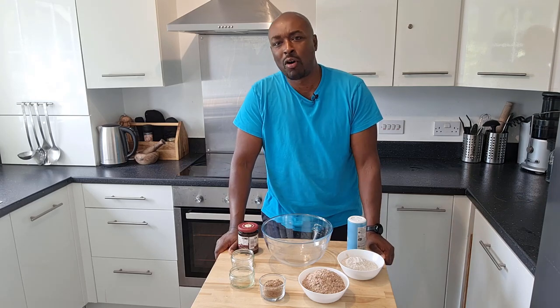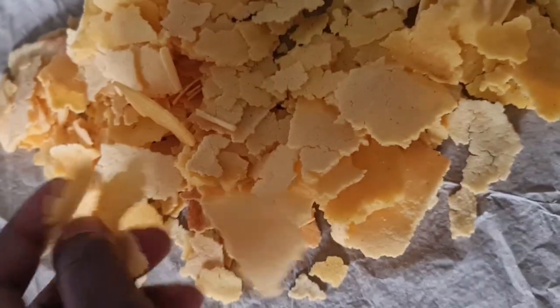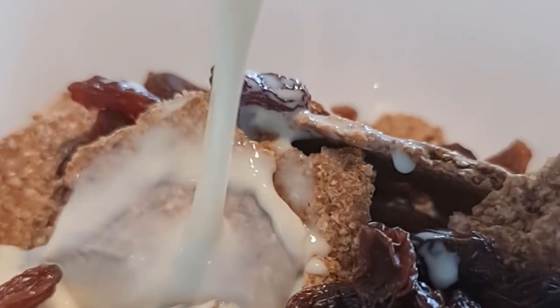Hello and welcome to another episode of Food Tech 101. Following on from our last video where we made cornflakes at home, which is a really surprisingly simple method, I thought I'd follow that up with how to make bran flakes at home. Bran flakes are one of my favourite cereals — I have them with some raisins, a bit of soy milk. It's delicious.